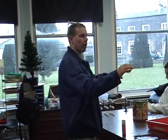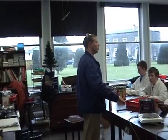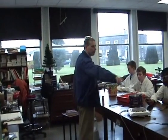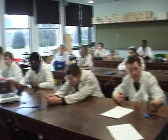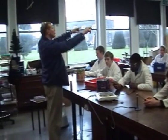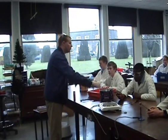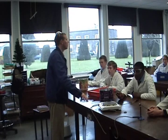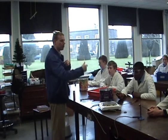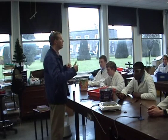I've arranged four sets of each experiment on each bench — four sets of the expansion of solids, four sets of the expansion of liquids, four sets of the expansion of gas. With two people per experiment, that's eight people per bench, and with three benches that's 24 students carrying out the experiments. It's going to take about seven or eight minutes per experiment and then we just rotate.